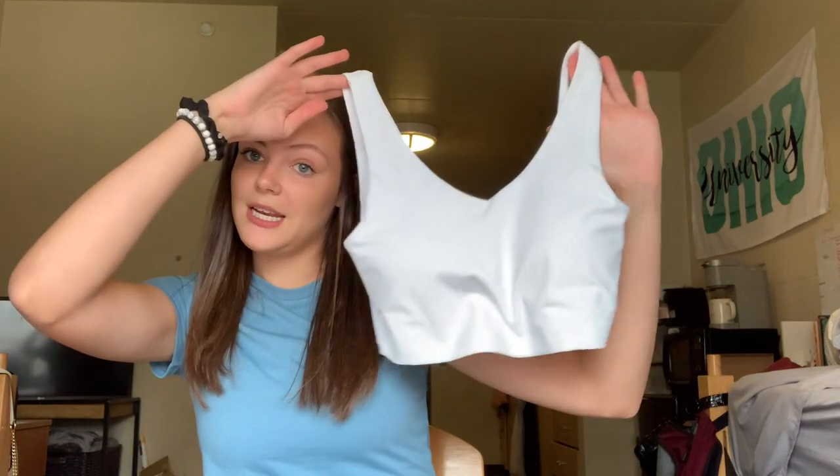It's really super nice and now I'm going to put it on and show you guys what it looks like. Alright you guys, I'm back. Here is the bra on — this is what the front looks like. The v-neck is really nice and flattering.